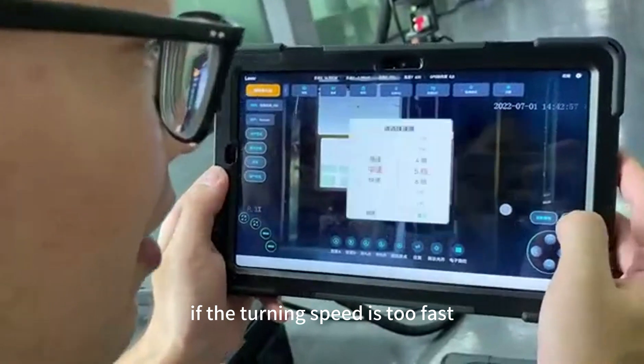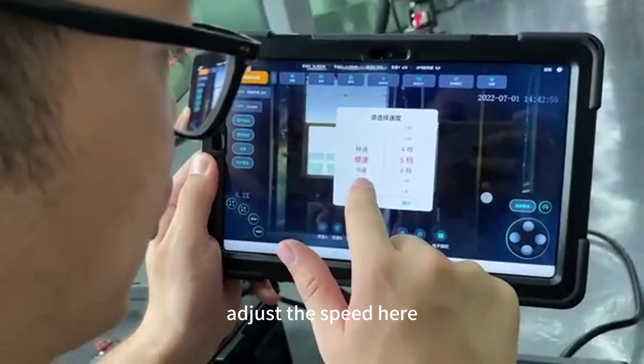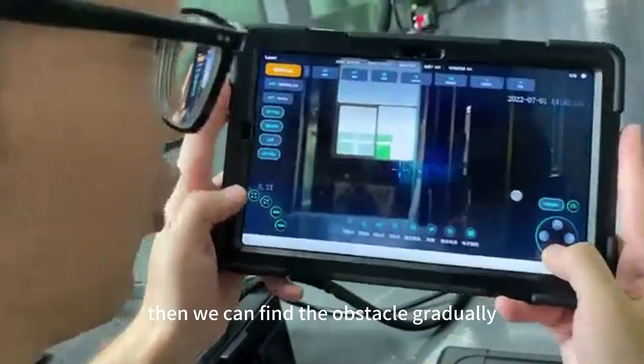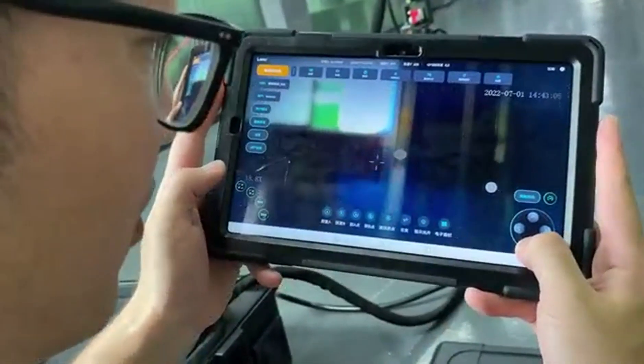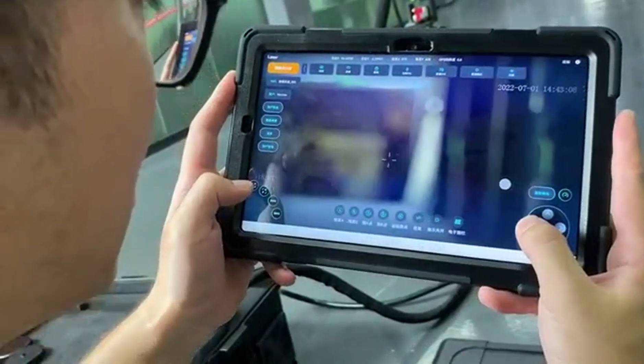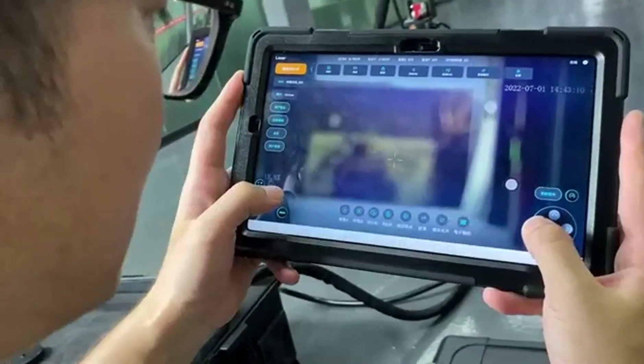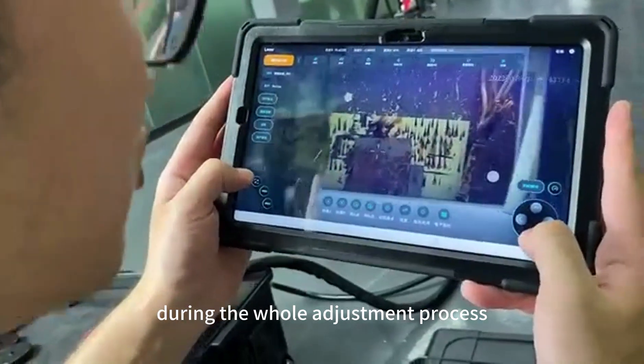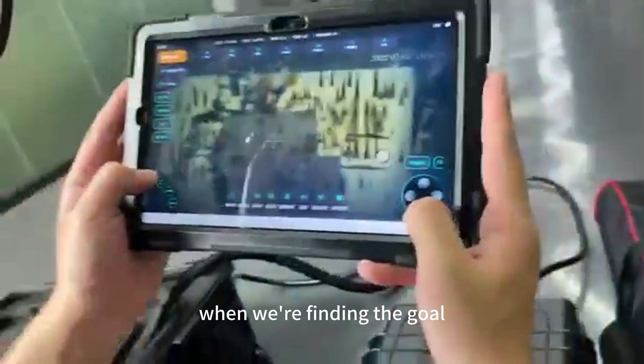If the turning speed is too fast, adjust the speed setting here and it will become very slow. Then we can find the obstacle gradually. The clarity will automatically adjust during the whole adjustment process as we are locating the target.